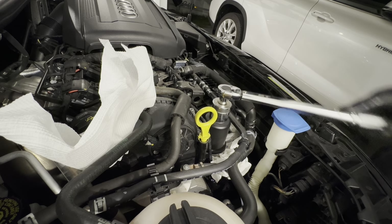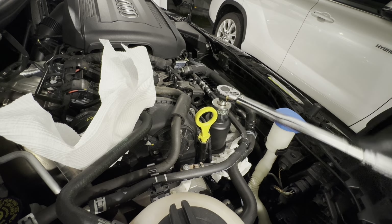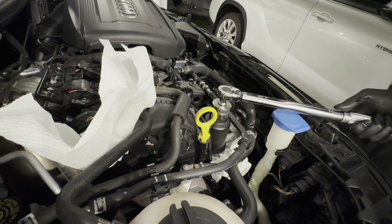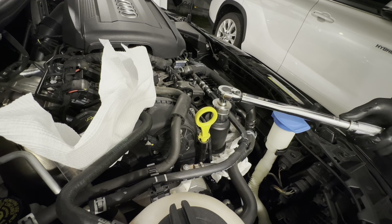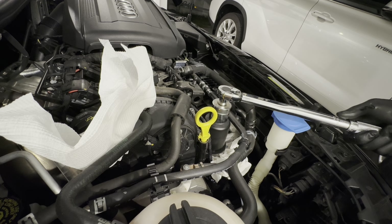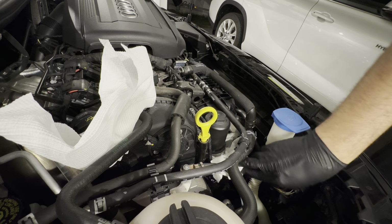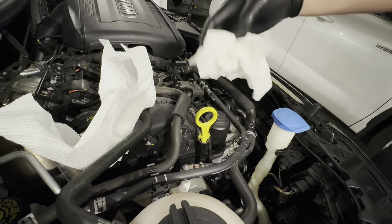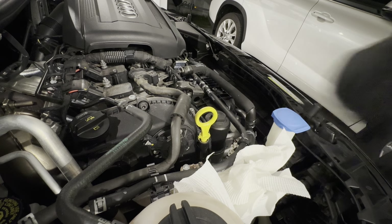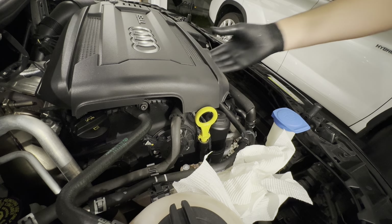Torque to 25 newton meters - click click - 25 newton meters done, then plus five. 25 should be fine. Don't forget your paper towel you let get in there - you'll need it to check your oil, so leave it on top as a reminder. That's job done for up top. We'll put the engine cover back in position and put our plug back in the bottom.